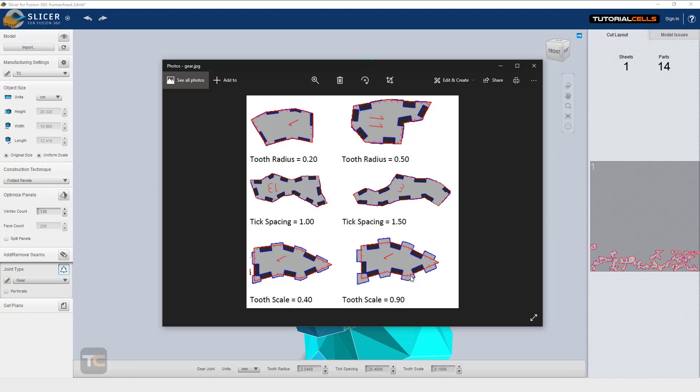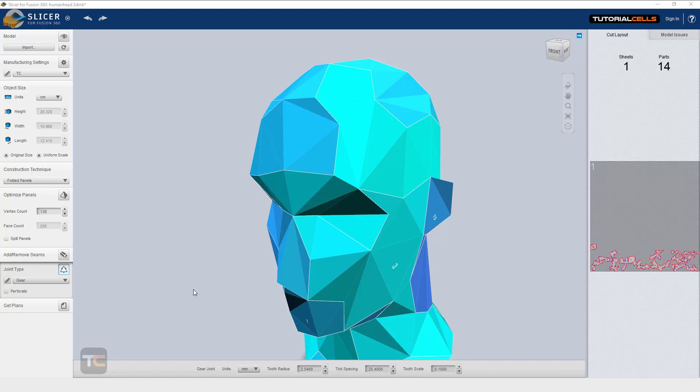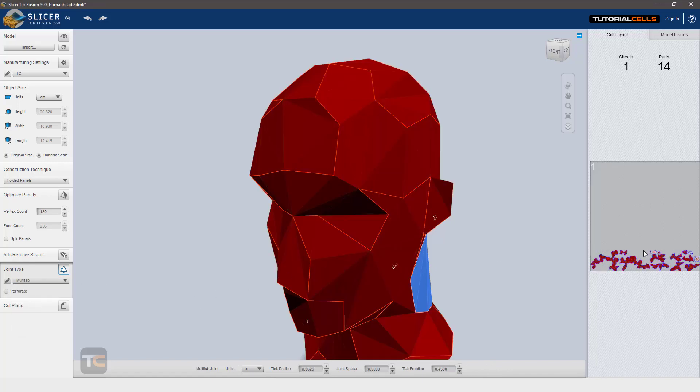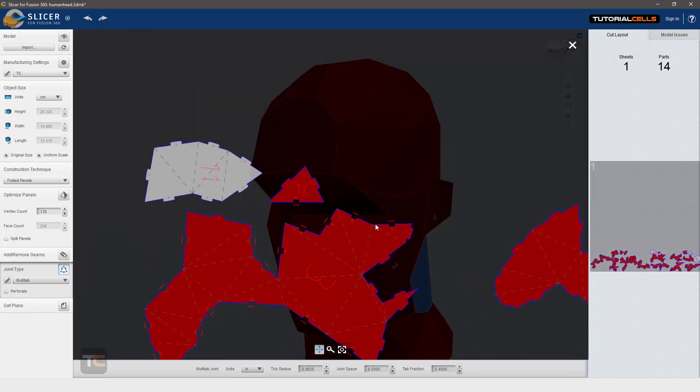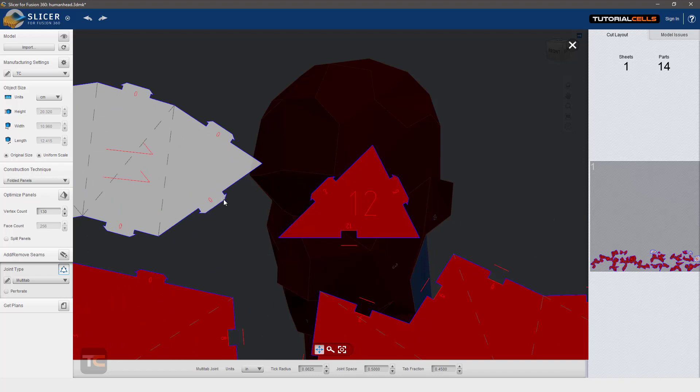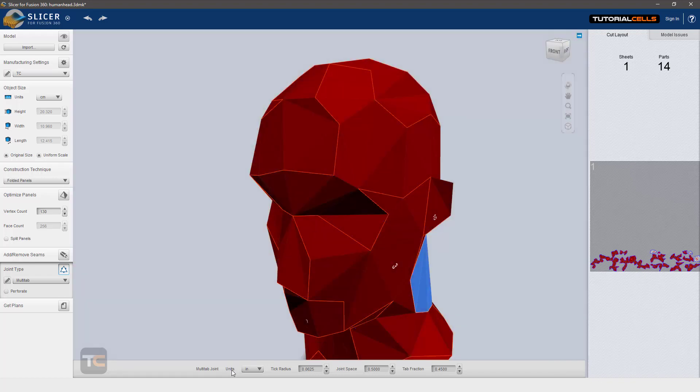You can connect this gear to that empty space — it's a gear mode, simple. You can change all of the settings. Another mode is multi-tab — you can change its settings: radius, join spacing, and other settings.